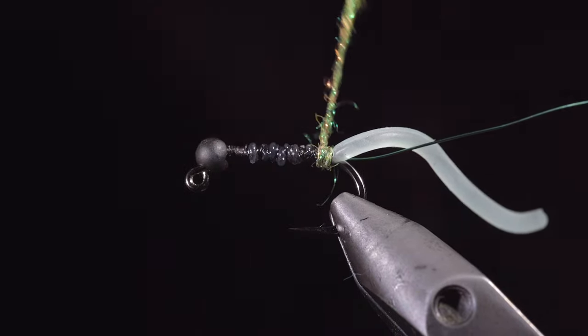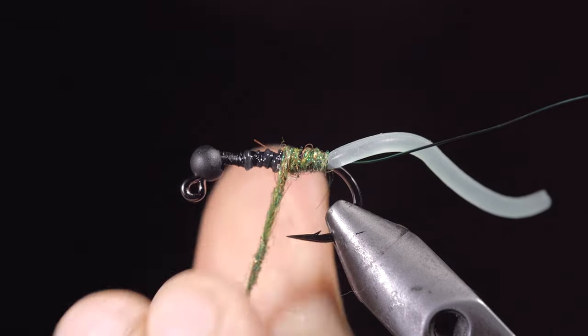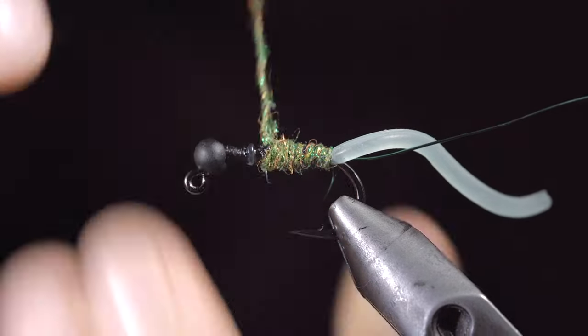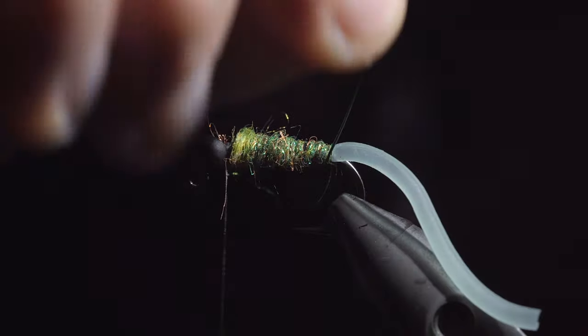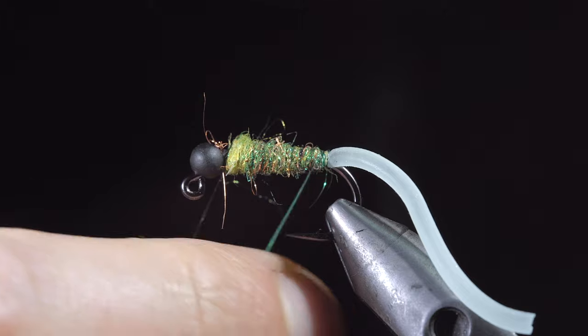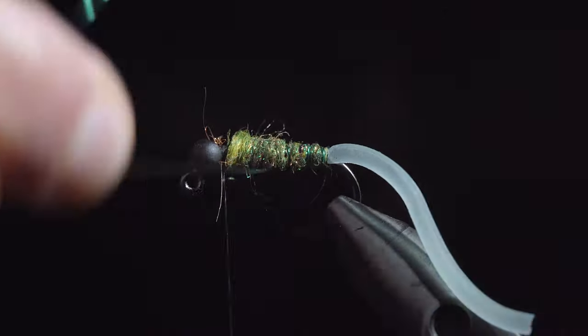Create a dubbing noodle and begin wrapping this up your fly, creating a transition towards the bead. You can tighten your dubbing and add more material as needed. We'll stop just short of the bead, grab our wire, and begin to counter wrap in open spirals till we reach our thread. This will help further secure the dubbing in place.